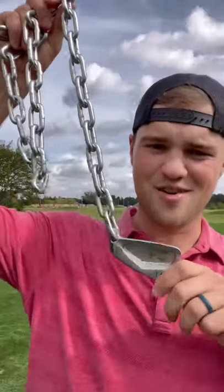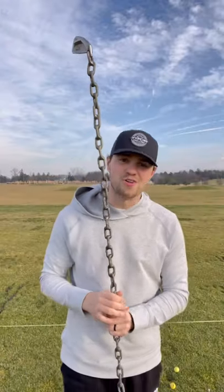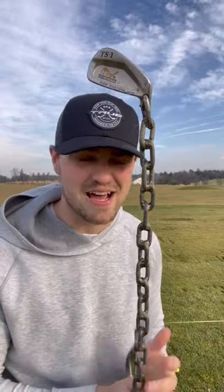I built a golf club out of a chain, but it was just normal loose chain I was swinging around. Somebody suggested that I weld all the chain links together, so that's what we did — we got a stiff chain shaft. I brought it to the range and we're gonna take a few swings to test it out, see how she does.